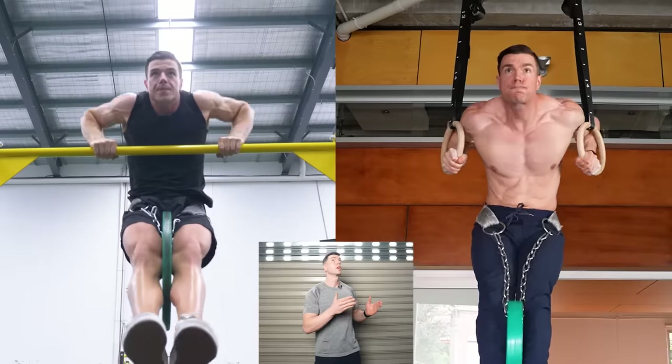Well done. The world of calisthenics is now yours to explore. If you enjoyed that, click here for another value-packed Fitness FAQs video.